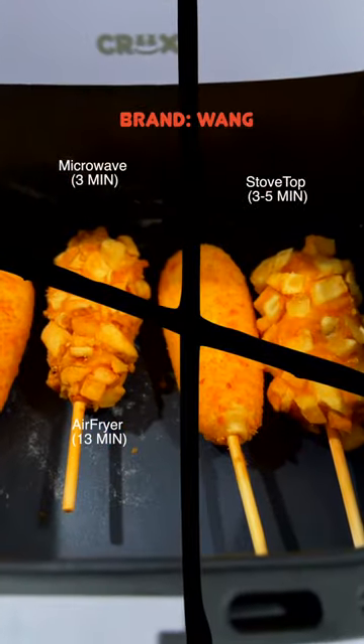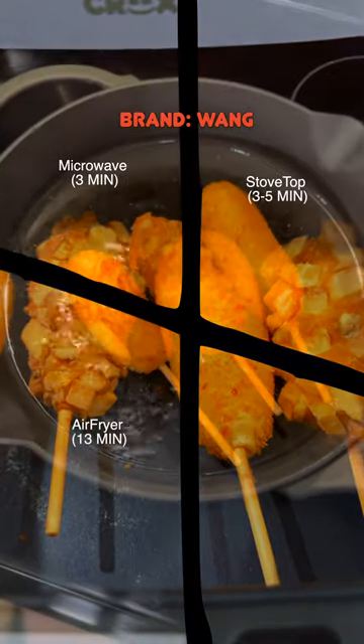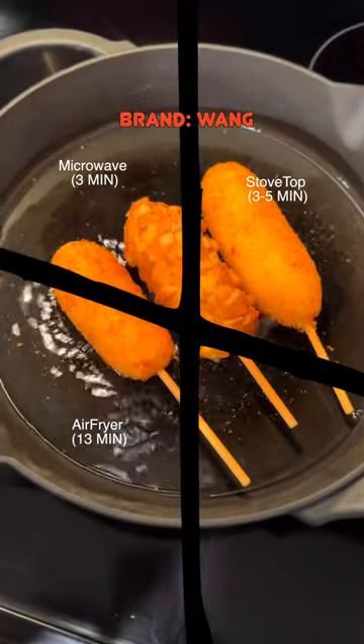Oh, wow. That's crazy. You could cook these corn dogs in three different ways: the microwave, the air fryer, and these are different because you can actually cook these on a stove top in a frying pan.